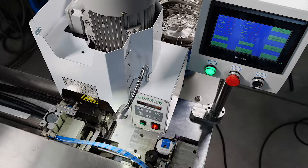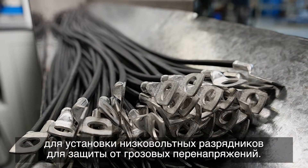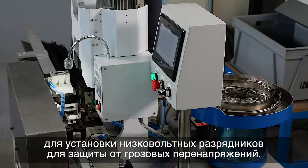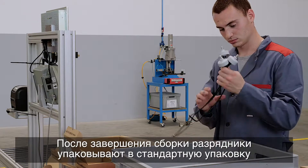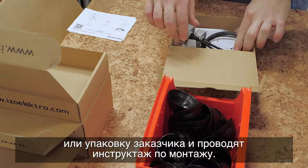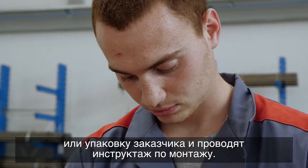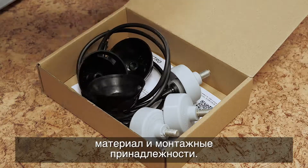If required, we also provide the fitting for attaching the low-voltage surge arrestor. Once assembly is complete, the surge arrestors are packaged using standard or customized packaging and include mounting instructions. If required, we also include connecting material and assembly accessories.